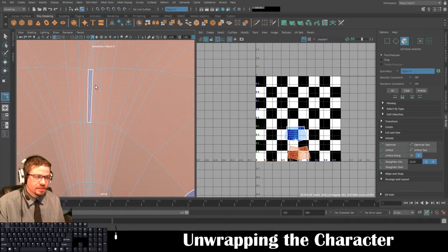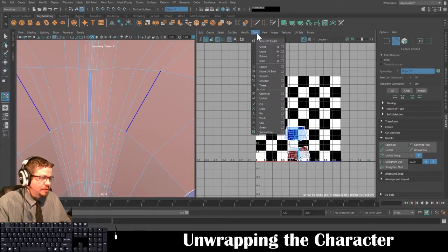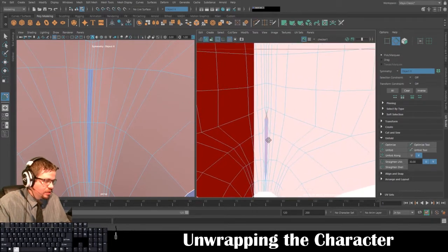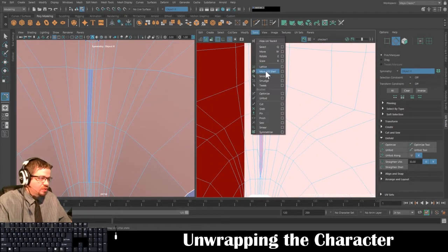Just say you've already unfolded something and you made a minor mistake that could play a huge factor later — another way you could try is to switch to Edge mode, select all the edges you need, then go to Cut/Sew > Move and Sew and they should rejoin. These two are overlapped, so this will be a good one to show you the old-fashioned way to unfold something.